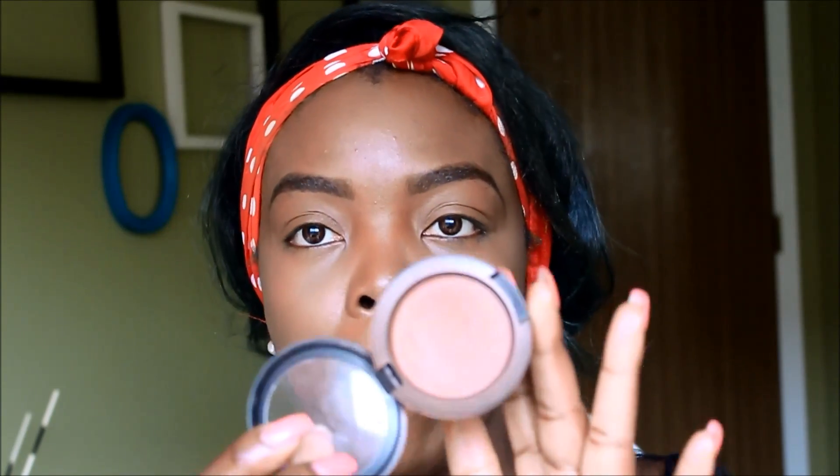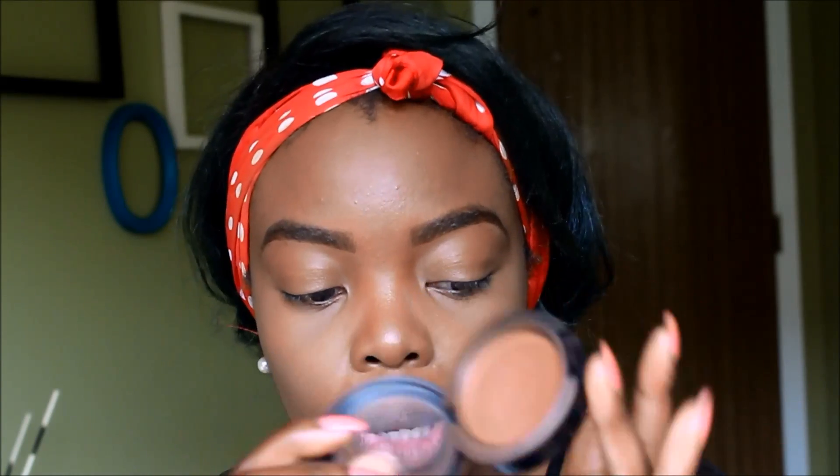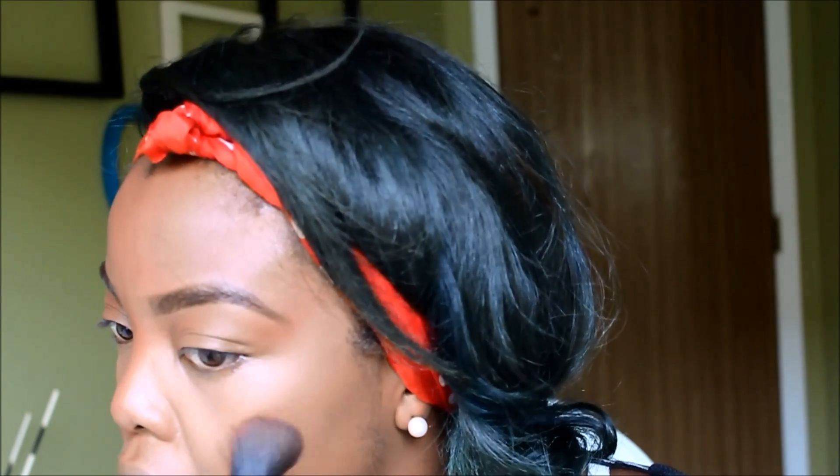Next thing you want to do is add your blush. Today my blush of choice is my MAC Sweetest Cocoa blush. I'm just going to take a little and put it on the apples of my cheeks. It's a really subtle blush and I like it.